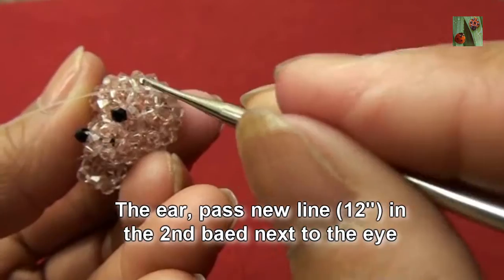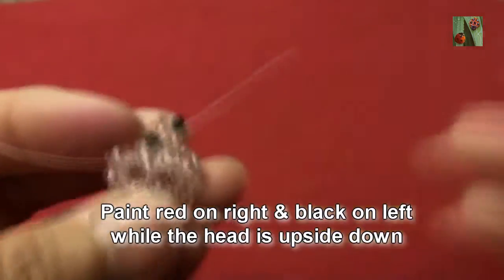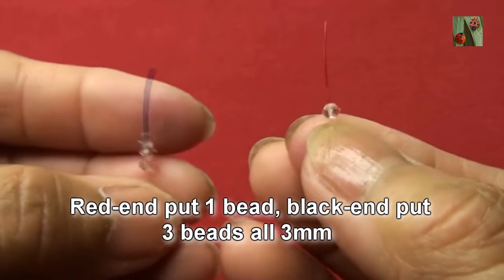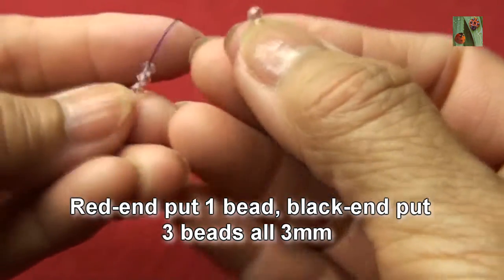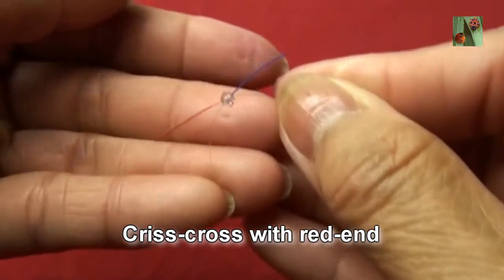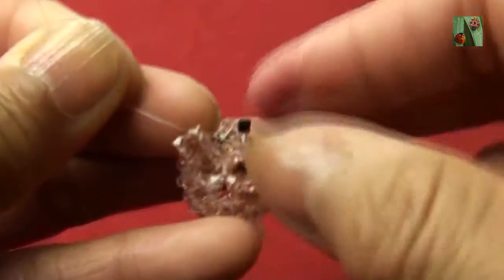For the other ear, pass a new line 12 inches into the second bead next to the eye — this is the one. Turn head upside down, pin red on right and black on left. Red end put one bead, black end put three beads all 3mm, criss-cross with red end — put together both ends and pull to the center, so you get like this.